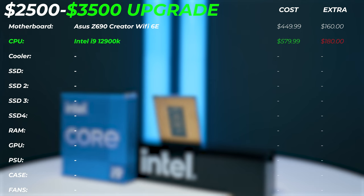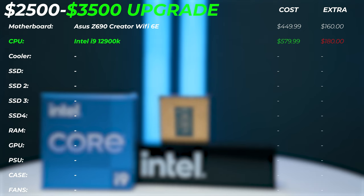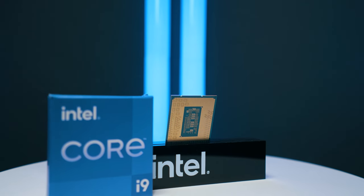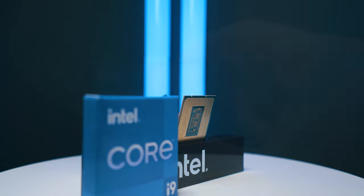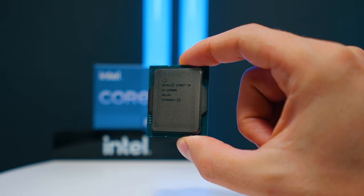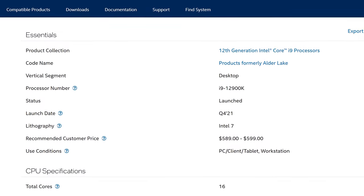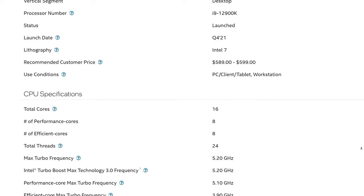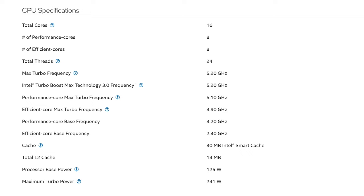For the CPU upgrade, we're going to the i9-12900K from the i7, costing an extra $180. Now we get 16 cores — eight performance cores and eight efficiency cores — making it an absolutely killer CPU for video editing, photo editing, 2D and 3D design. If you're not doing CPU rendering, the single-core performance is as good as it gets, and the iGPU can give you up to 40% extra performance in the timeline depending on which codecs you're using.